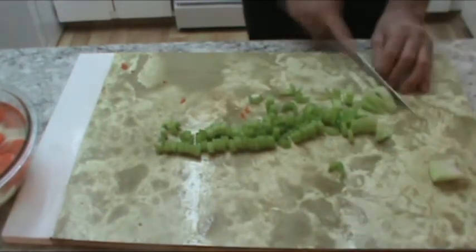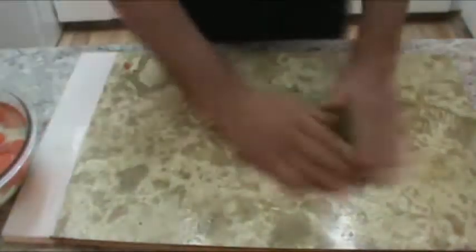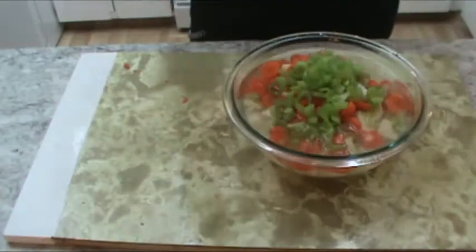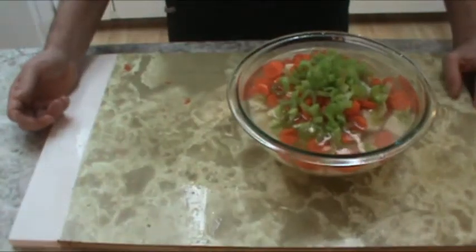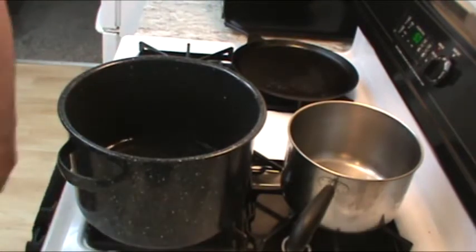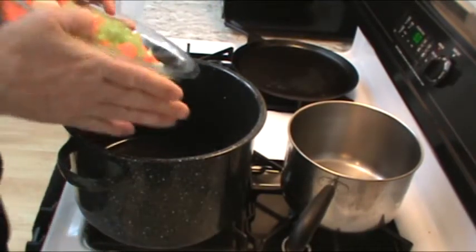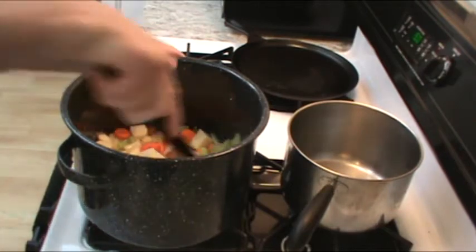Cheesy ham and potato soup. For the soup base, we want to use 2 cups of water, about 5 of these small potatoes diced, about 3 small to medium carrot sticks peeled and diced, and about 2 sticks of celery peeled and diced. We're also going to use a teaspoon of salt and a teaspoon of black pepper.